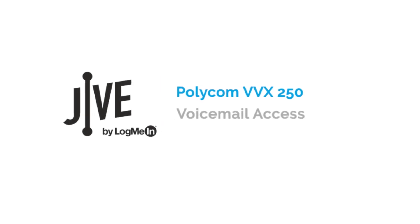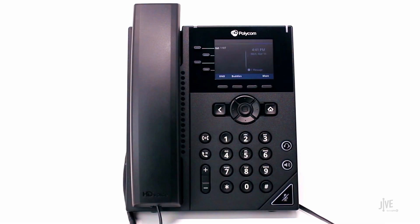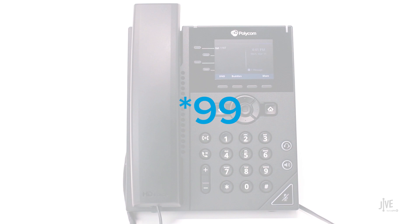I'm going to show you how to access your voicemail on a Polycom VBX 250. The quickest way to access your voicemail is by dialing star 99.